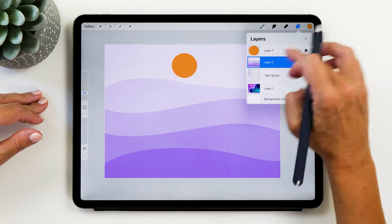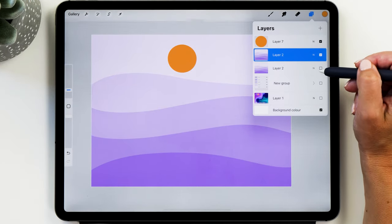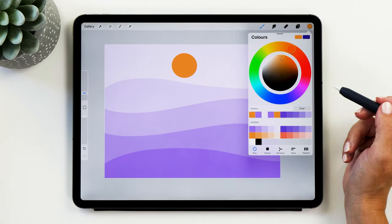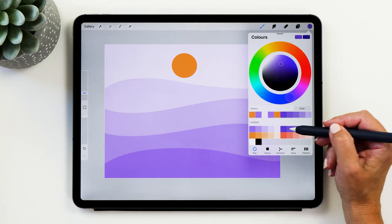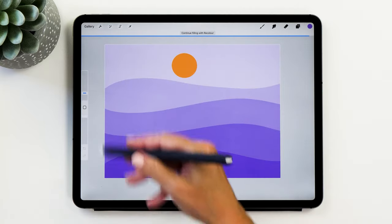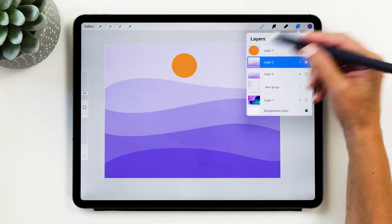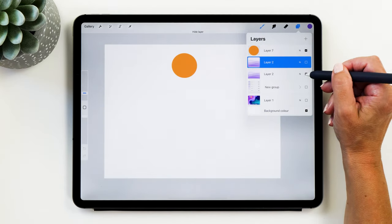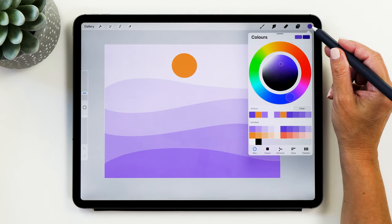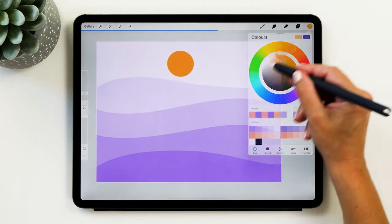Flatten the layer so we can recolor it. Start by duplicating this layer and turning the original off. Now choose the next color in your color scheme — the dark purple — and drag that swatch into the bottom of the page to recolor the whole picture just like that. Do the same thing for all the remaining colors: take a duplicate of the original and use the swatch for the next color to recolor the whole page.